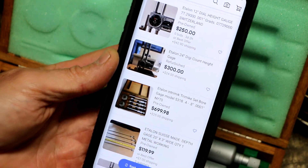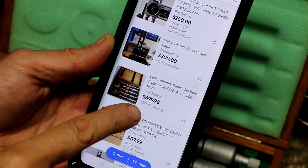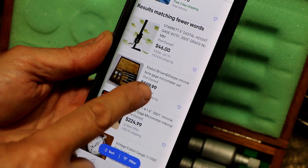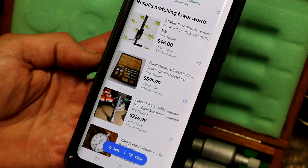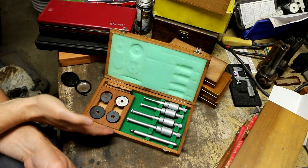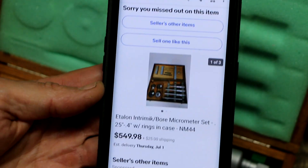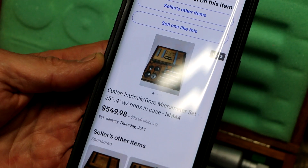Searching for them as Etalon Ingage sets I can't find any that have sold. Here's somebody looking to sell a set for $700 — looks like some of the larger sizes. Here's somebody looking to sell a set similar to mine, calling it Brown and Sharp Intramike — interchanging the name — and asking $600 best offer, though they're missing two of the standards. No matter how you slice it I did pretty well getting these at the price I got them. Searching for the Intramike trade name I found a couple of sets that sold for $550 plus shipping.